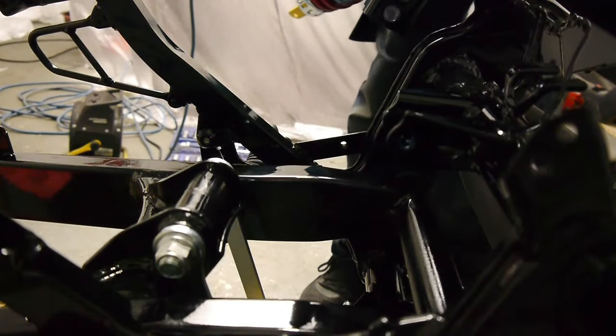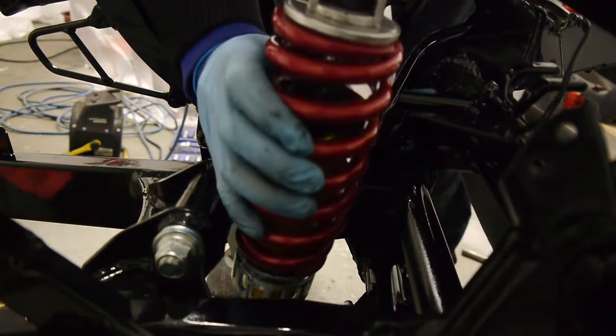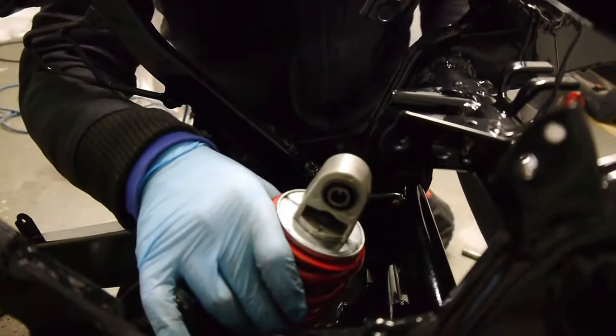Now for the rear shock. I'll just lower the arm a little.